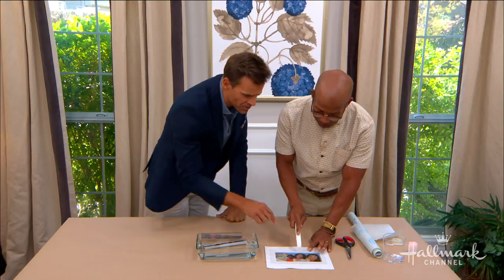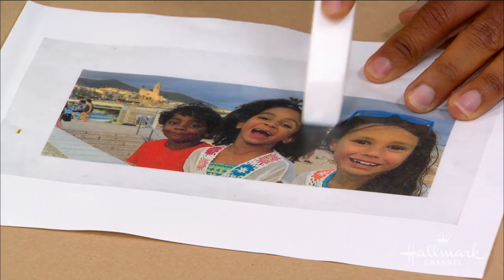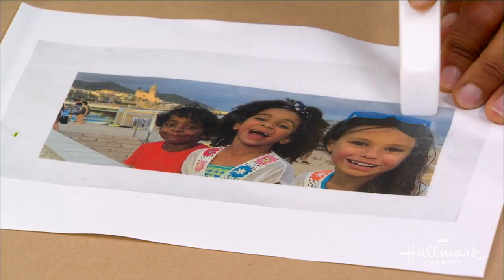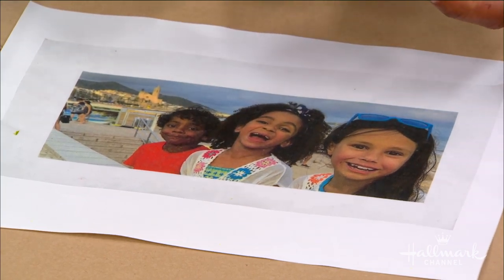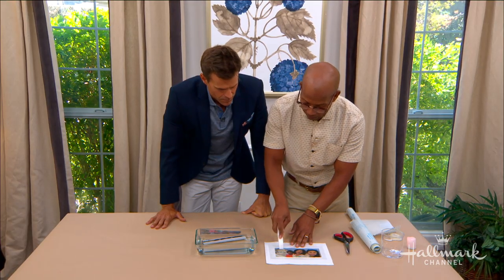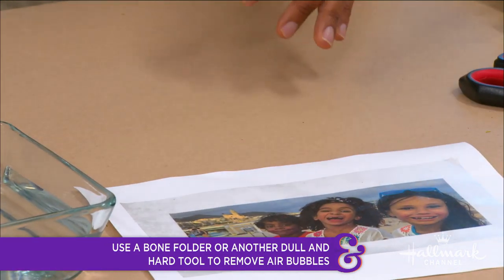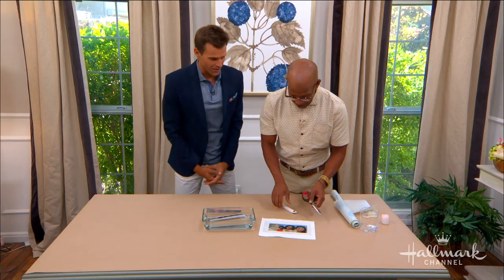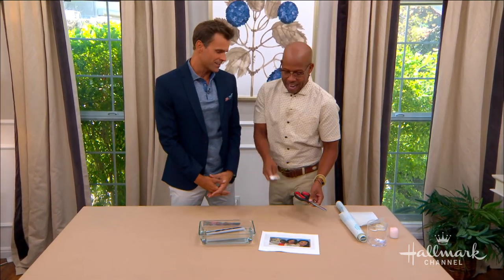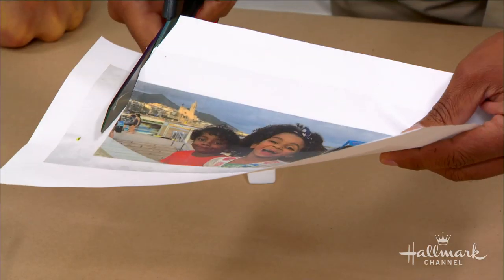You do want to worry about little bubbles — smooth them out as you go. A tool called a bone folder is great for getting a crisp line, but honestly a credit card works just as well. Once it's smooth, all you do is quickly cut around your image — super easy.